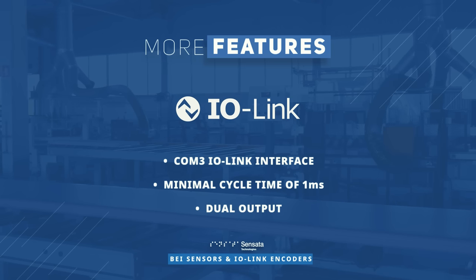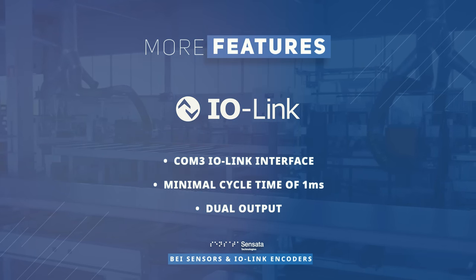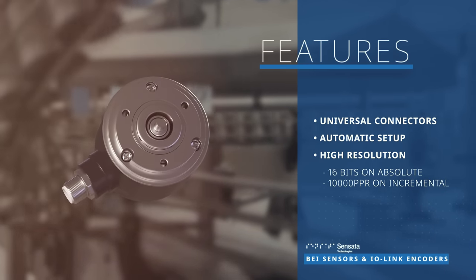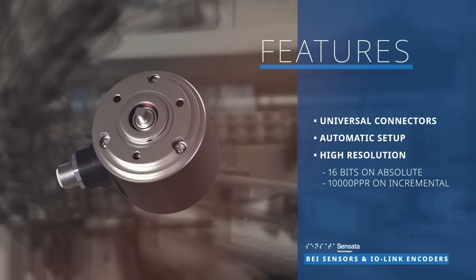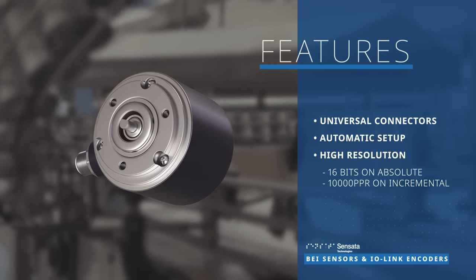Additionally, the dual output option with incremental channel and absolute value through IO-Link makes them even more versatile and convenient to use. Both encoders come with universal connectors and automatic setup for easy replacement. They also boast a high resolution of up to 16 bits for absolute and 10,000 PPR for incremental, making them perfect for applications that require high performance.